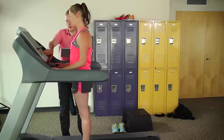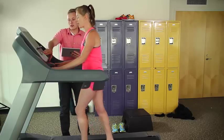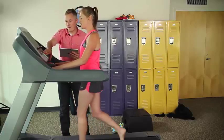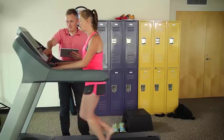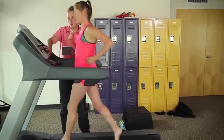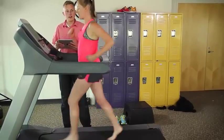So I'm going to get you up to that comfortable pace here. Feel free to adjust it slower or faster based upon your preferences. Does that feel like a good pace? Yes.